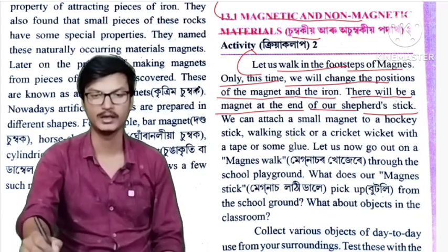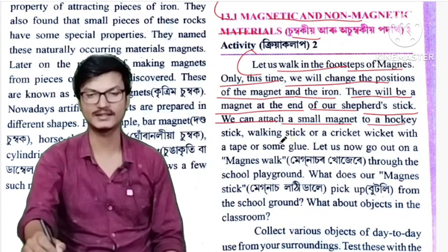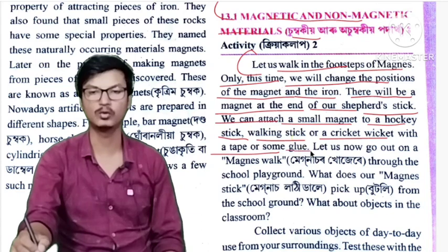We can attach a small magnet to a hockey stick, walking stick, or a cricket wicket with a tape or some glue.